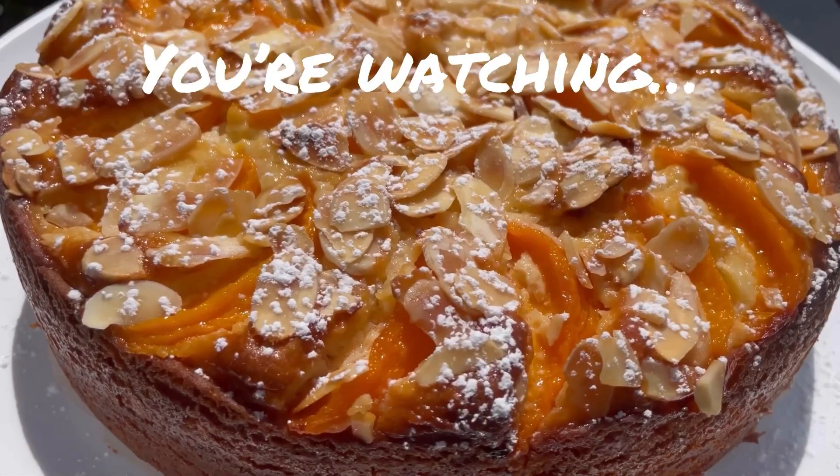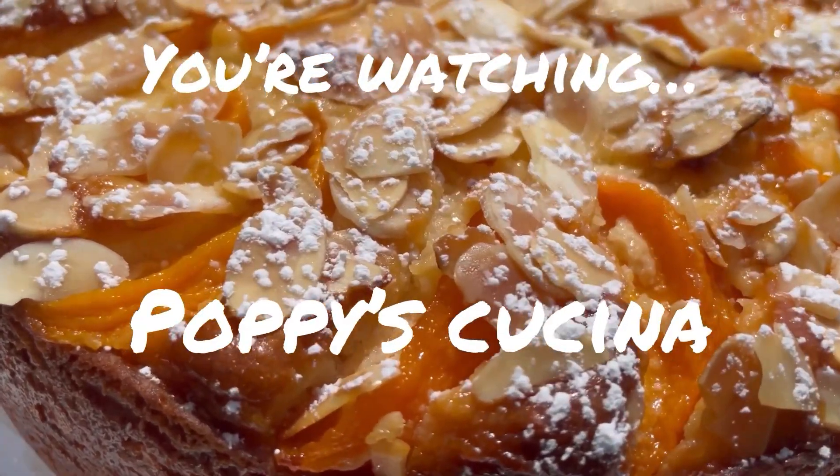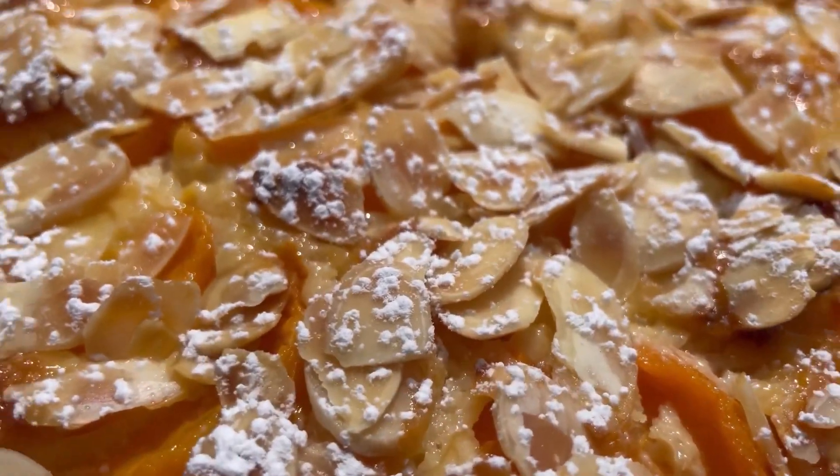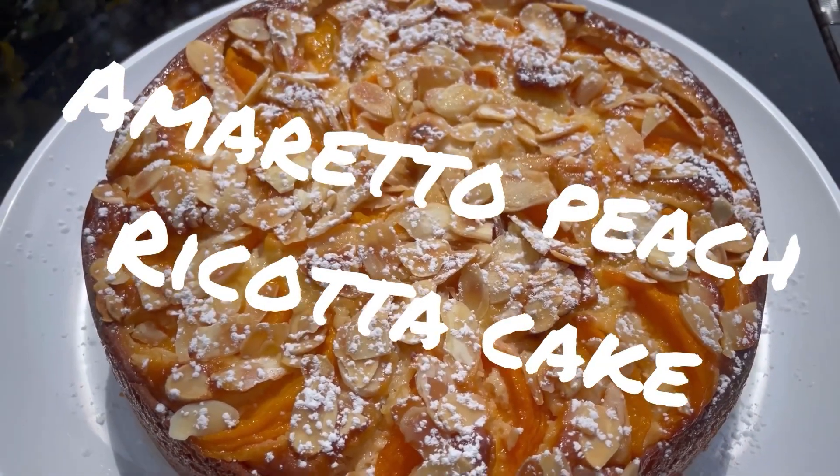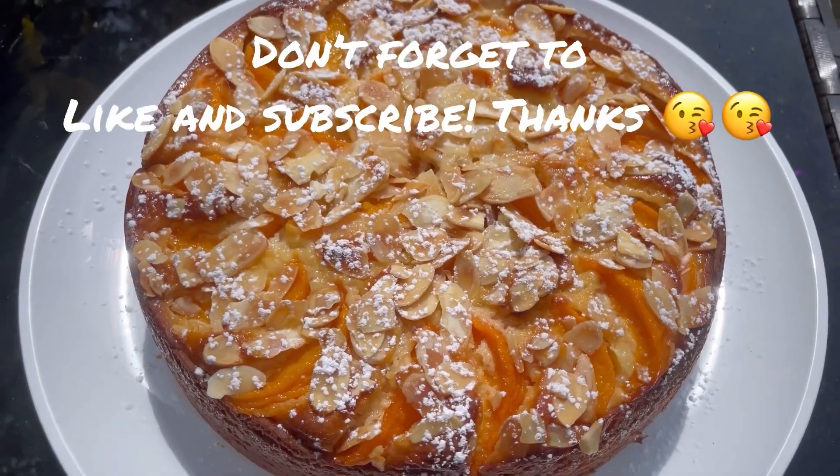Today we're making this oh so beautiful, ridiculously easy, and unbelievably delicious amaretto peach ricotta cake. So easy, so good! Want to see how we make it? Just keep watching.